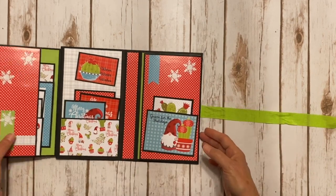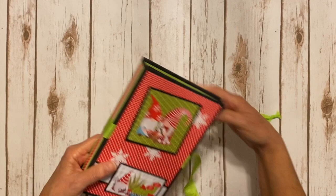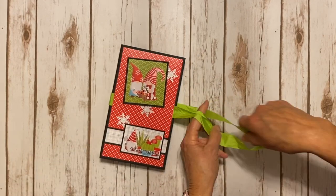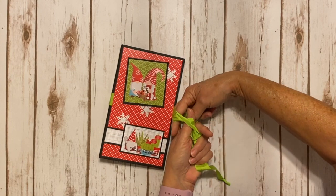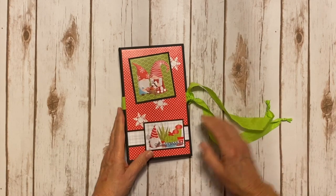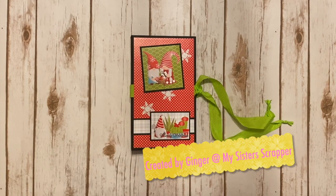So there you go, everybody. That is my cute little project created specifically for Scraps of Love — it's my last project I'm going to be teaching for the year 2019, and this is my Christmas present to them. You'll need to contact the store to find out what's included in the kit and get all the details on how to sign up. Thanks for watching. Bye!